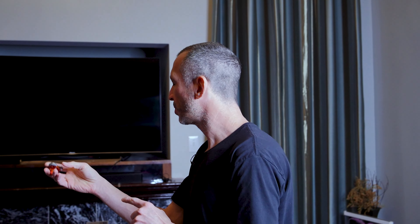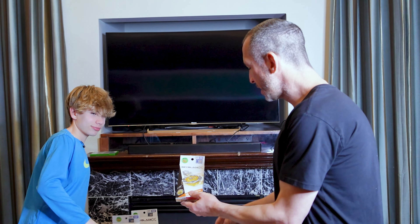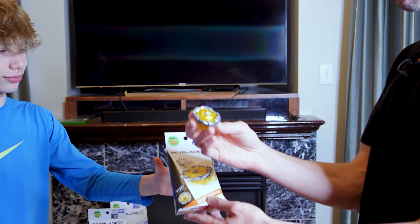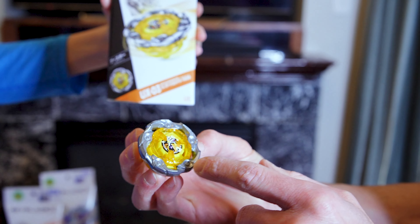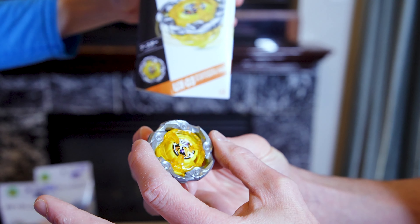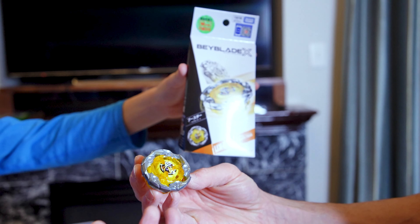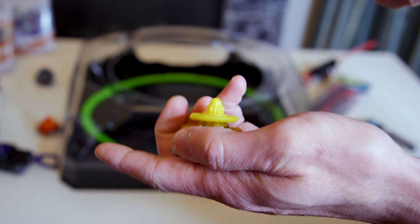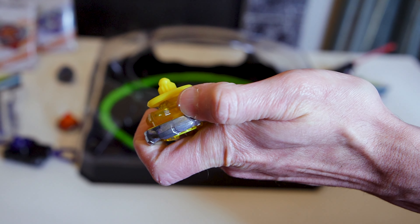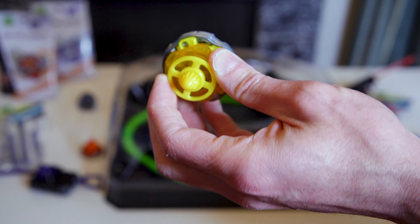Last but not least, UX-03 Wizard Rod — this is a stamina type. You can see all the metal is on the outside with plastic on the inside, so all that stamina weight is concentrated at the outer edge. The ratchet is 5-70 and the bit is called Disc Ball — a fitting name for a stamina type.